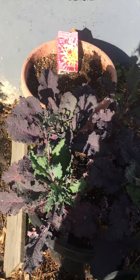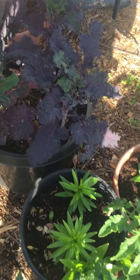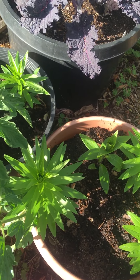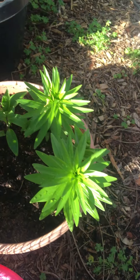And then here's some kale. And these are some liliums I got on Amazon — they are finally coming up. Hopefully in July I'll have some nice flowers.